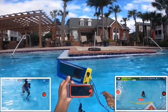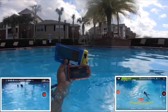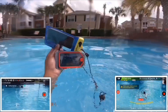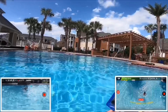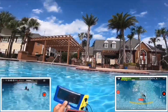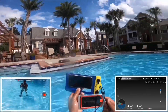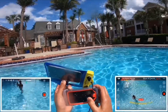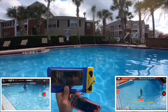Comparing it to DJI's action camera — I would not compare the two, because look at what this Osmo Pocket can do. It can still track me underwater. On the left-hand side is the actual Osmo Pocket, and on the right-hand side is the DJI Mavic Air 2 — both tracking me at the same time.